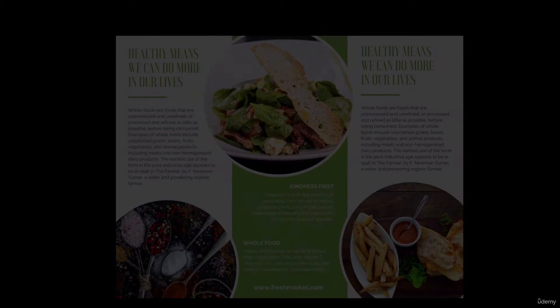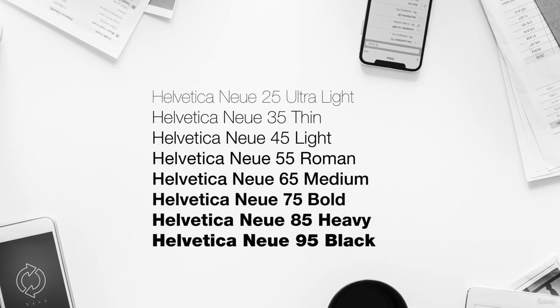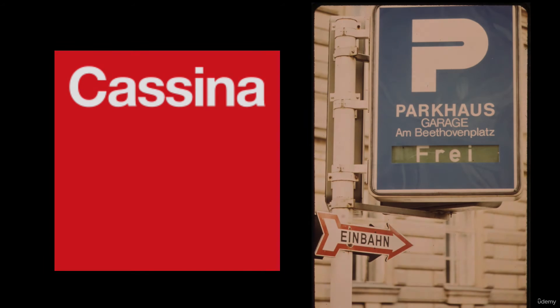It's hard not to mention sans serifs without mentioning Helvetica. A sans serif like Helvetica works well with tight spacing. All sans serifs, especially when lowercase, work very well with tight spacing or gaps between the characters.